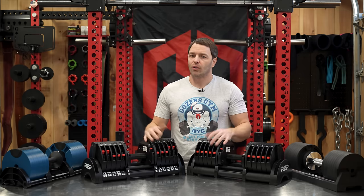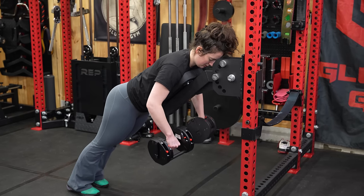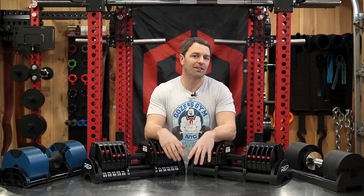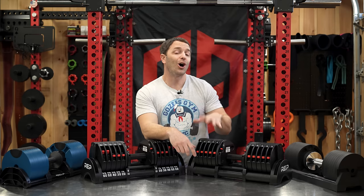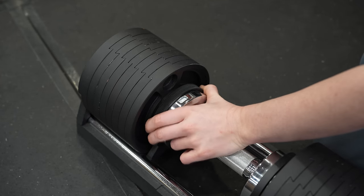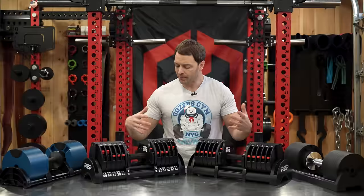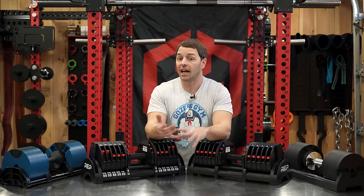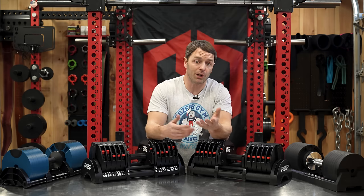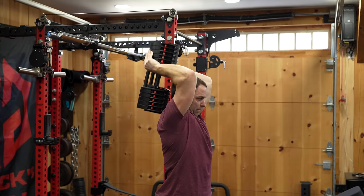So where does that leave the Quickdraws overall? I take their durability over Nuobells, even if they don't go as high in weight—and that's a problem for some people, but for a lot of people 60 pounds is great. I also like the Quickdraws' weight increments over Snode's 10-pound jumps. I think these are priced pretty well; sure, they're imported, but they're well-made with higher build quality than a lot of options and should last just about forever in a home gym. The packaging is exceptional, I haven't had issues with the support rods getting in the way, and you could even use them as handles for certain movements.